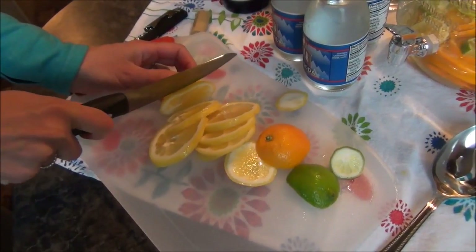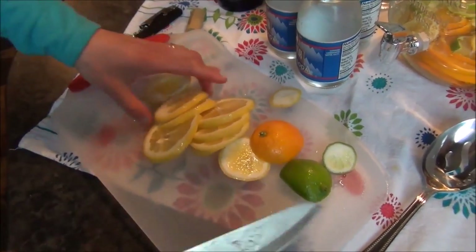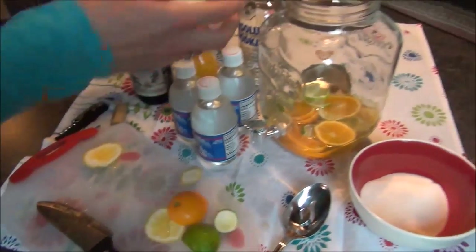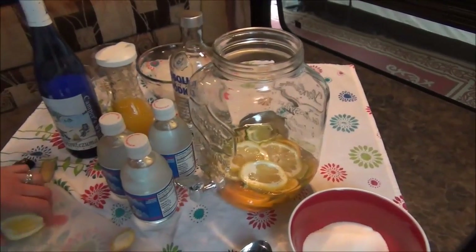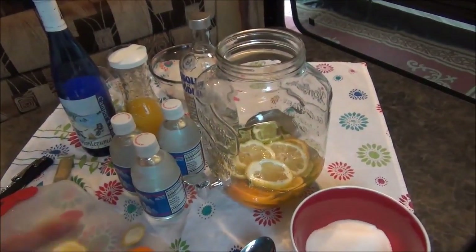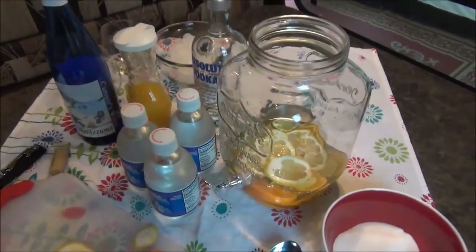This should add a nice tanginess to it. Because we're doing all citrus fruits — and you can do different things like nectarines, peaches, kiwi, even strawberries — because the wine is semi-sweet, this will probably tarten it up a little bit, which might actually go really well with our taste buds.